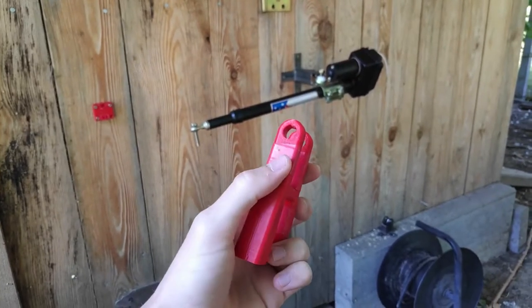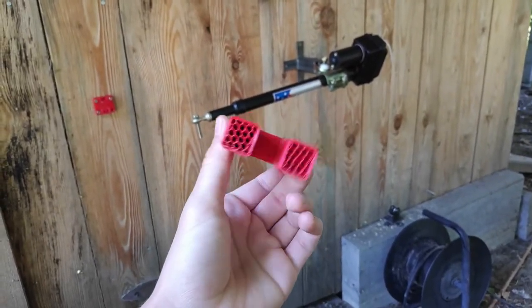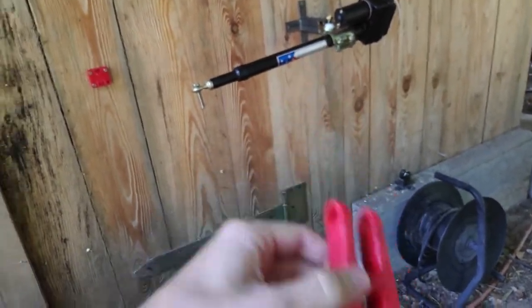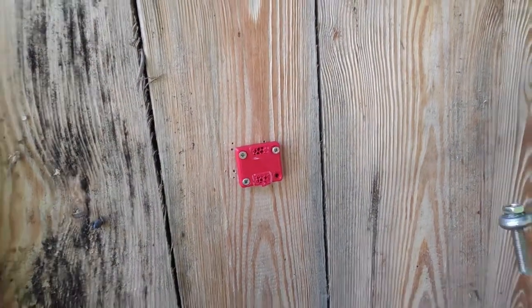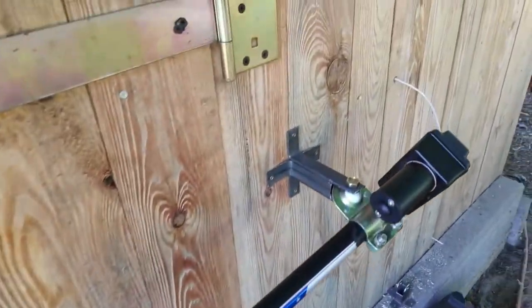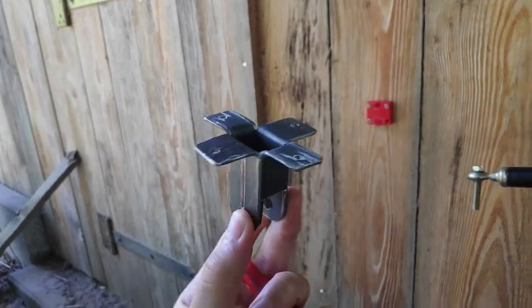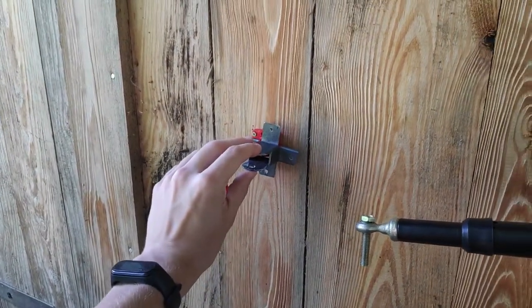Quick update: don't print these motor mounts because they are just too weak. The big one broke almost instantly, and the small one also broke. So instead I made them from metal — here's the big one and I also have a small one, so these will be much better.